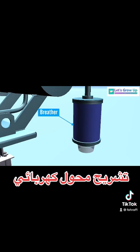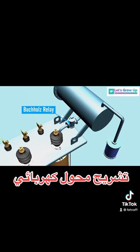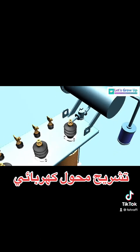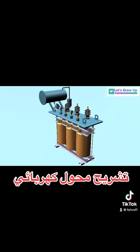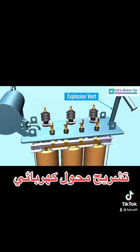Breather: a breather is a device used for breathing of the transformer, meaning air goes in or out of the transformer with the help of a breather. The Buchholz relay is placed over the connecting pipe that runs from the main tank to the conservator tank; it senses faults occurring within the transformer.